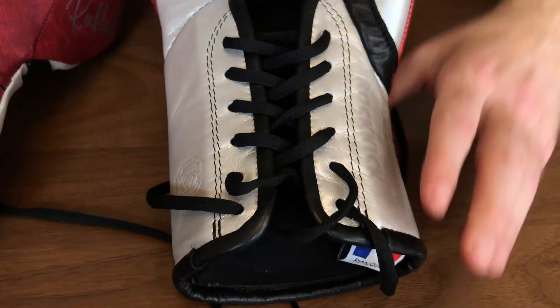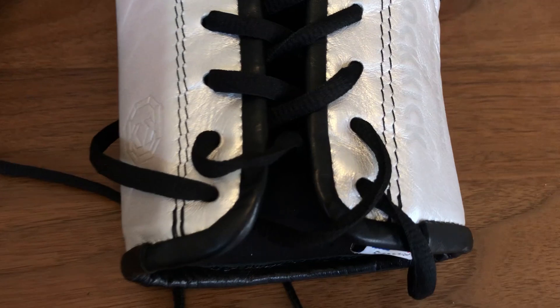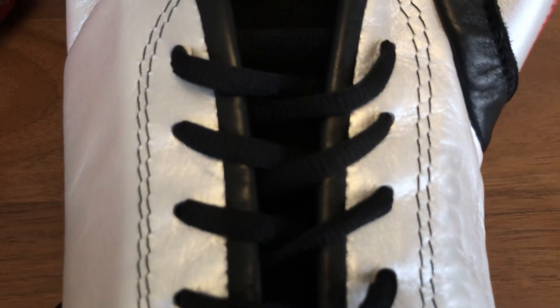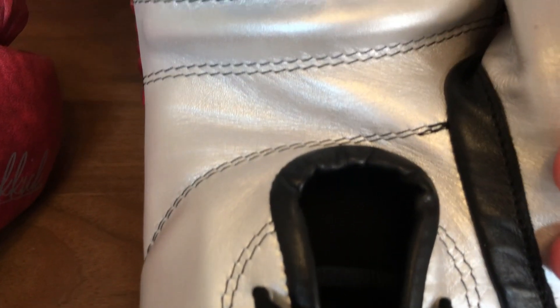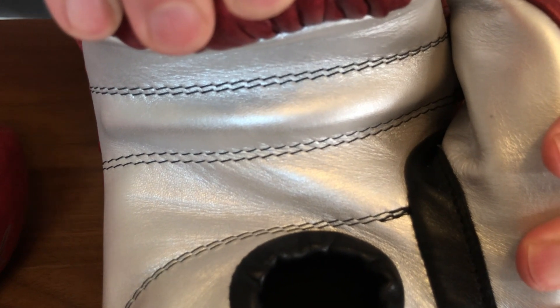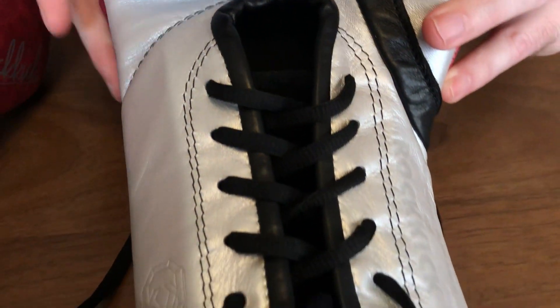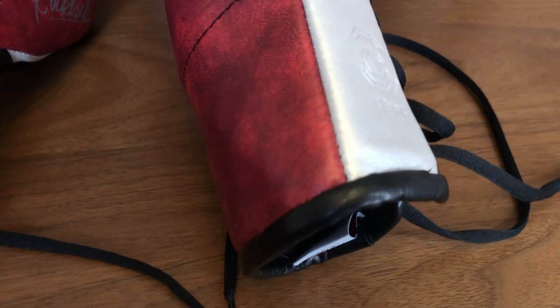Have a look at the stitching — these are beautifully made. Really, really nice. No mistakes, no loose threads anywhere. Beautifully made.